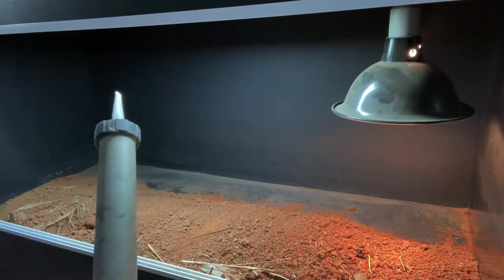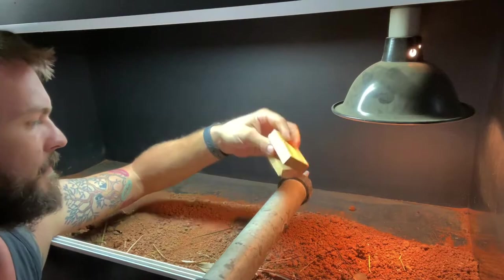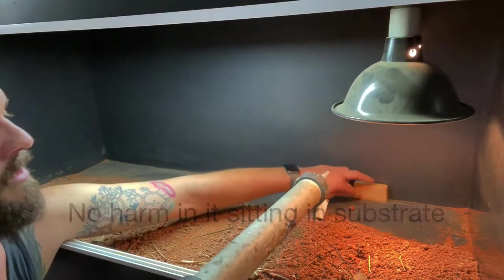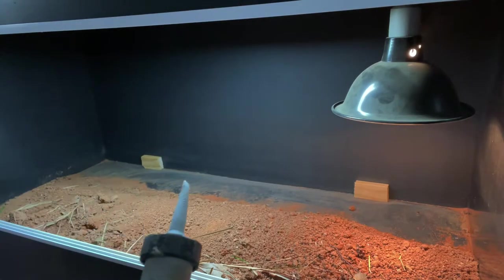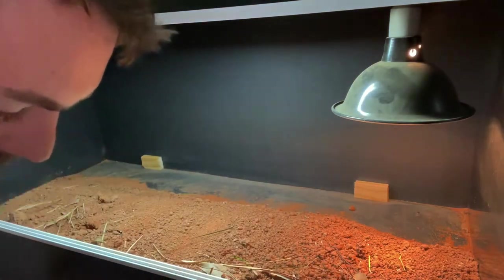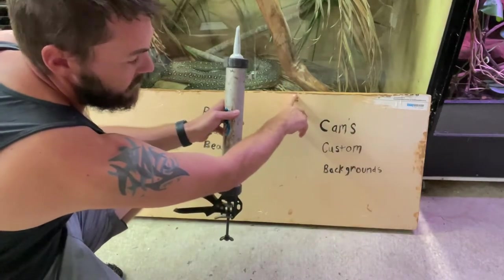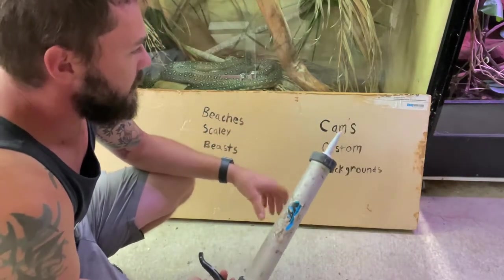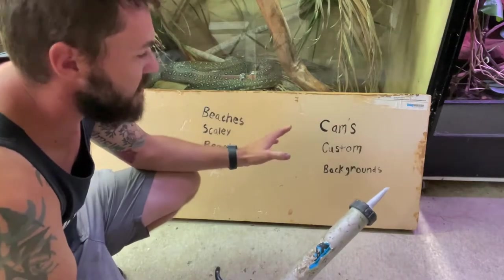Now we made this one a bit smaller, just because it wasn't sitting in the substrate. So we've got these couple of blocks here that we're going to sit the actual background up on. I'm going to put it on the board itself so that I know it gets a solid seal on the back. I'm just going to do a bead around the very outside, staying probably 5–10mm down so you get no spew out — a solid bead around the outside so that if anything does get into the back, it's not going to get into the foam.